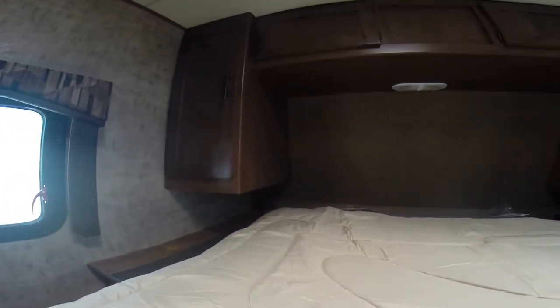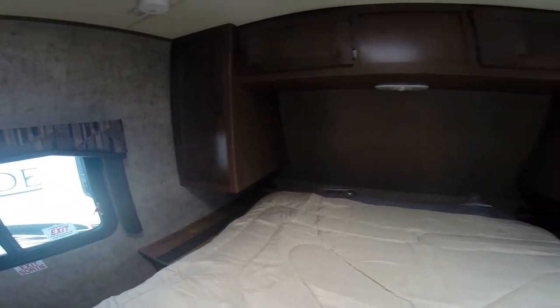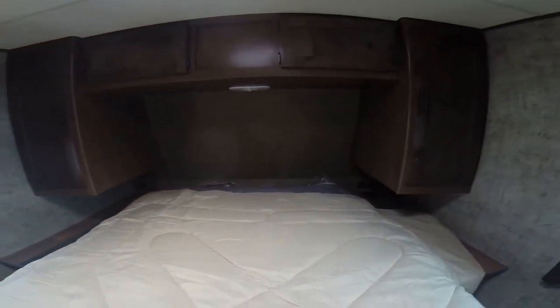Queen size walk-around bed with nightstands on both sides plus charging stations. We have wardrobe storage overhead and on the sides, windows on both sides, and a spot for a TV if you want one here in the bedroom.